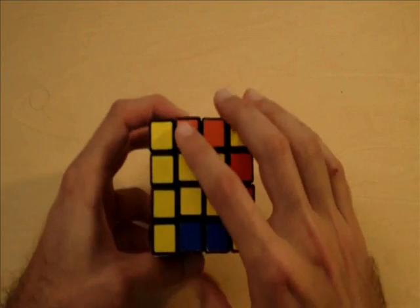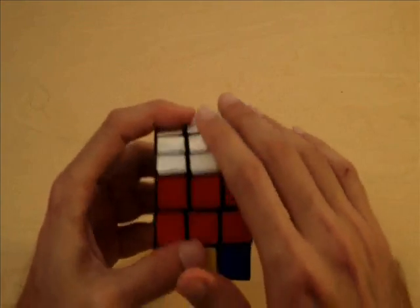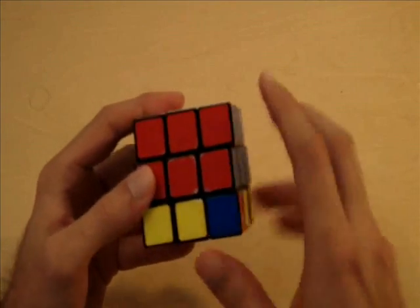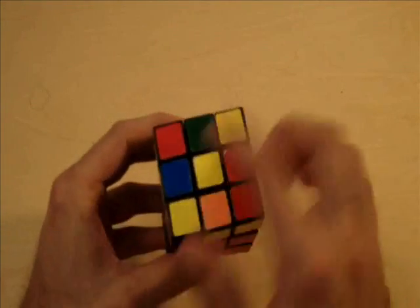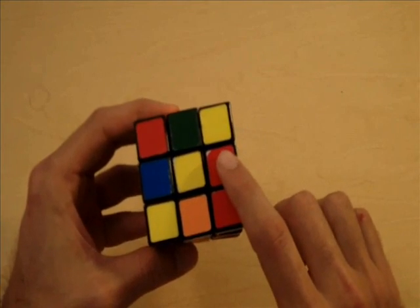Before I teach you how to do this, I'm going to go back to the same exact point for this 3x3 cube. Notice how we have one side completely solved, we have the top and middle layer completely solved, and we are going to solve the edge pieces for the yellow side of the cube.